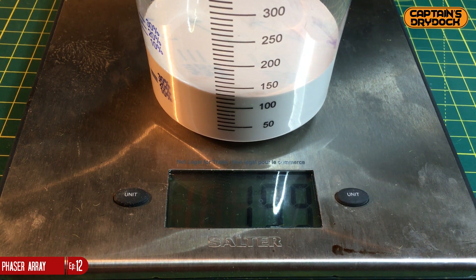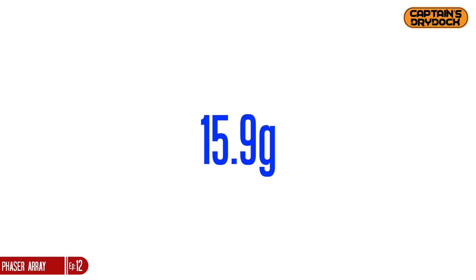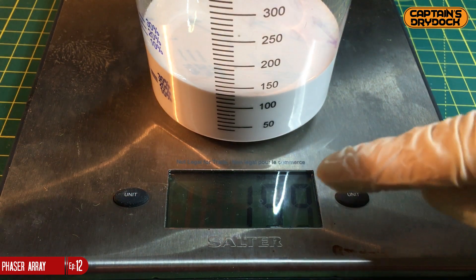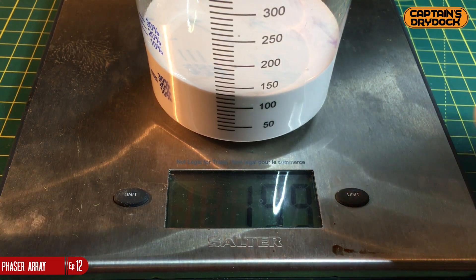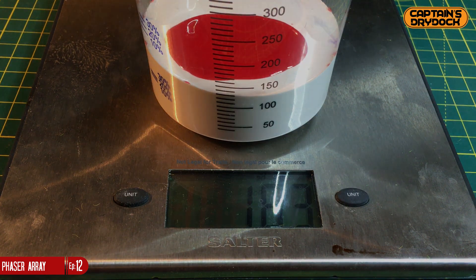For the catalyst — the ingredient required to cure the silicone — I need to add precisely 10% of the weight of the silicone. Unlike clay or water-based products that set when exposed to air, this requires a precisely measured catalyst. So: 159g ÷ 10 = 15.9g of catalyst. Adding that to the silicone, the scale should read 174.9g. Since my kitchen scales don't show one decimal place, I'll round up to 175g.